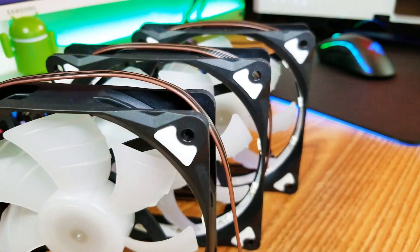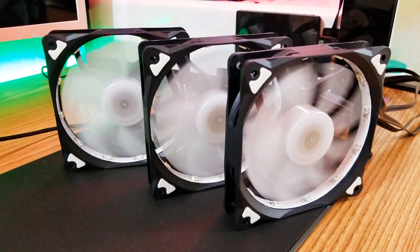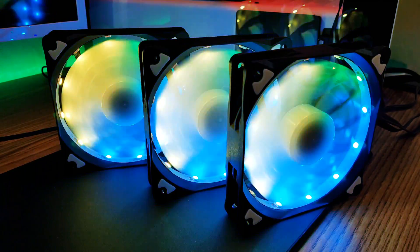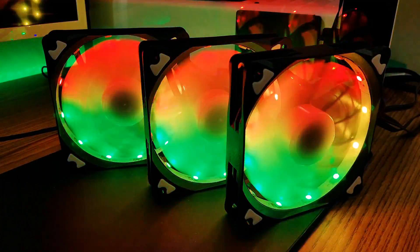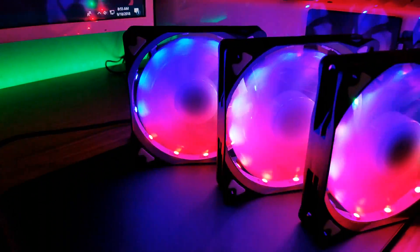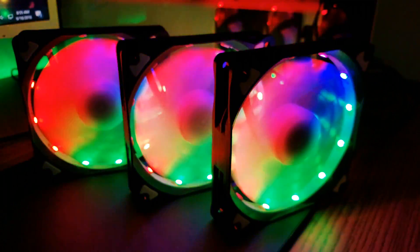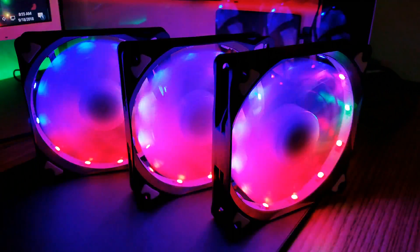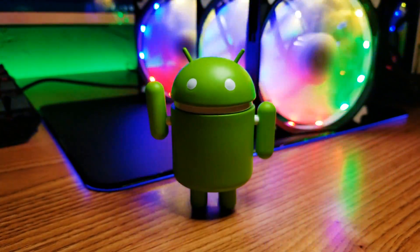Before I installed the fans I wanted to power them with the case open, and man these things are nice — vibrant and bright. These are probably the brightest fans I've seen. They have about 12 LED lights in each fan to really make your PC a party. You can adjust their brightness or completely turn them off with the remote. With the remote you can also switch between many modes — I believe it's 16 modes. You can also choose individual static colors for a more simple look. I like having it on the M5 button — it's like a rainbow look. And if you have an LED strip inside your case already, they'll look even better.